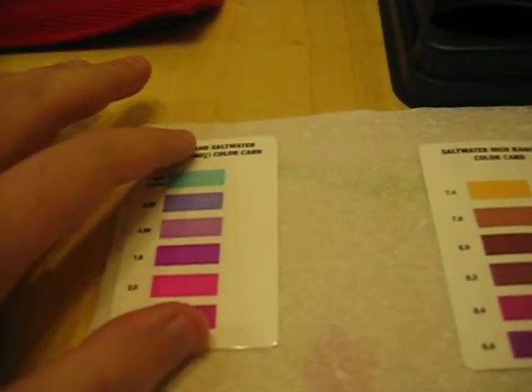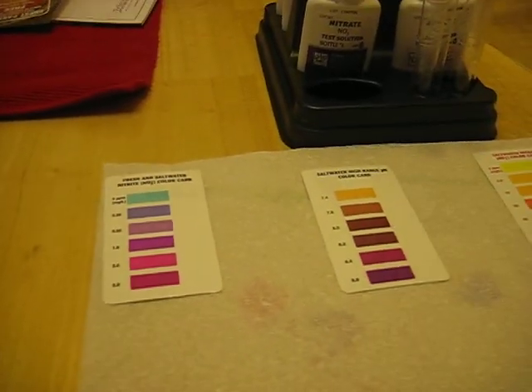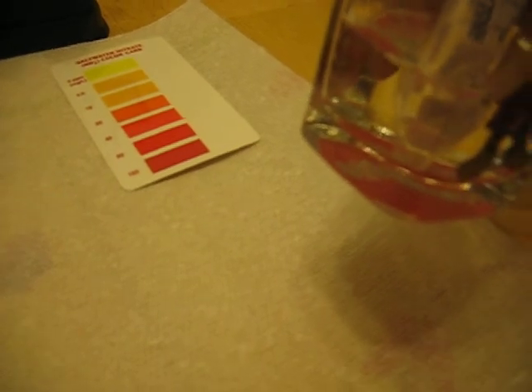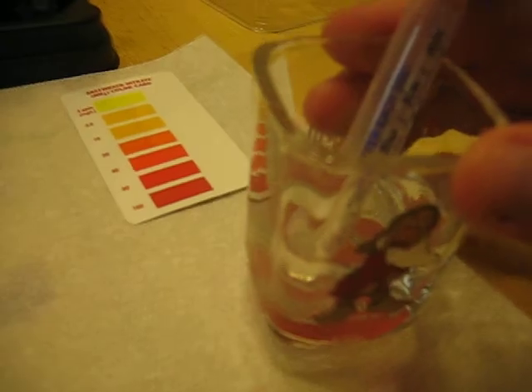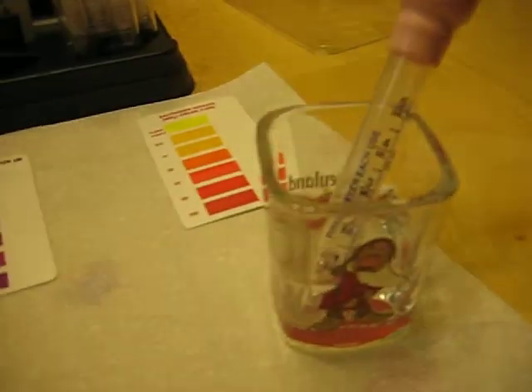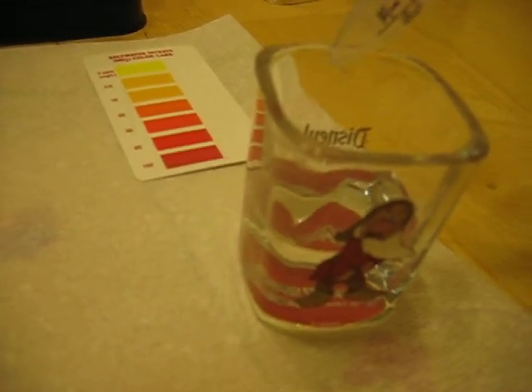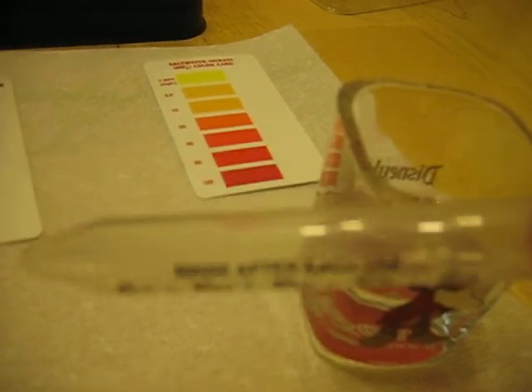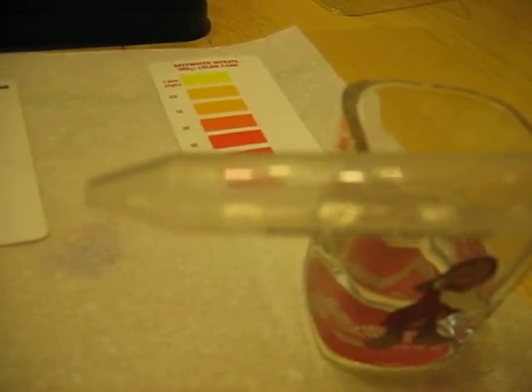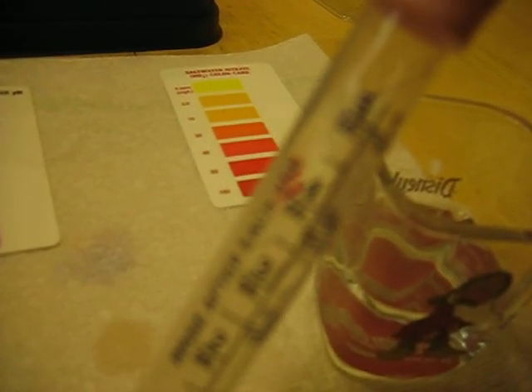What I usually like to do — I have my little grumpy shot glass here — I like to get about 20 to 25 milliliters of water from the tank and put it in there. This is just a baby dropper that I got at Walmart. I think it was like 99 cents or $1.25 — something with tax, under two bucks. It's a total of five milliliters.